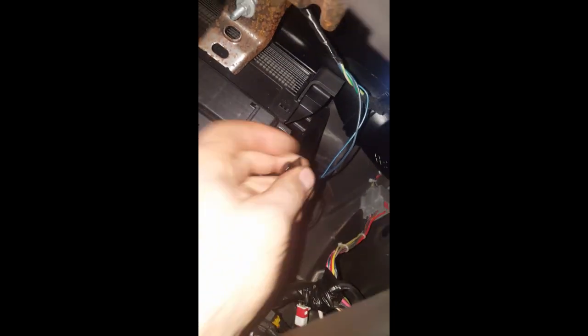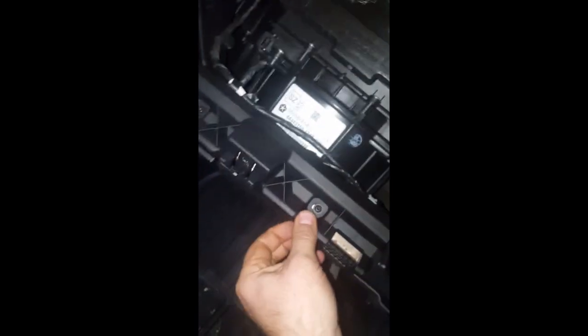The glove box came out by me depressing two little tabs so I could drop it down. There's a cable here that hooks into your glove box — disconnect that before you pull it down or you're going to break it. Once the glove box is dropped down, it just latches and clips in; you pull it out and get it out of your way.